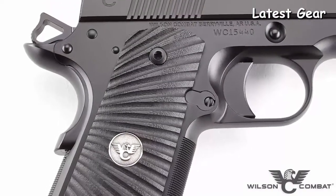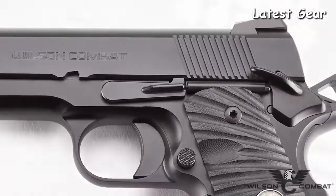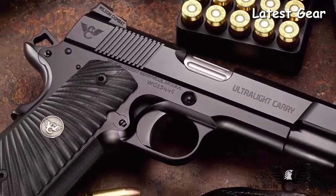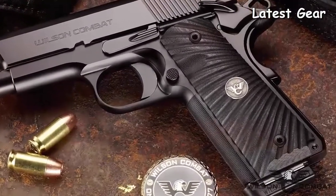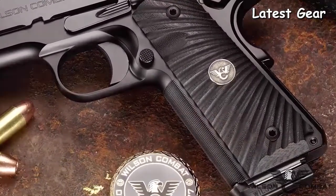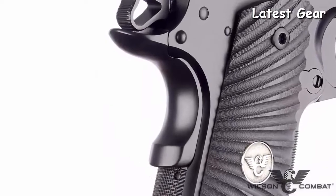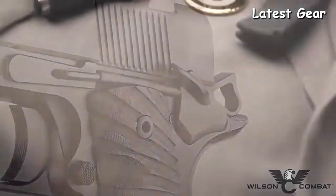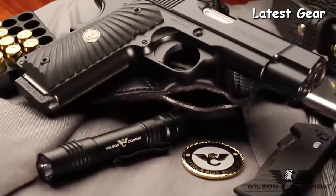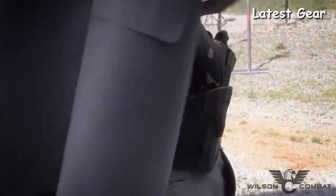Just like its full-size and Professional-sized brothers, the Ultralight Carry Commander's frame is made from a tough aluminum alloy that's 60% lighter than a comparable steel frame, and a hard-anodized coating under Wilson Combat's Armor-Tough finish will protect it for many years of everyday carry. The full-size grip enhances high-round-count training sessions, while the Wilson Combat exclusive round butt promotes comfortable all-day concealment. Chambered in 45 ACP or 9mm, the Ultralight Carry Commander merges traditional and modern styling in a way that only Wilson Combat can.